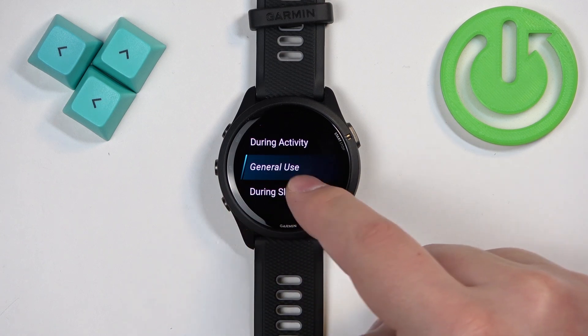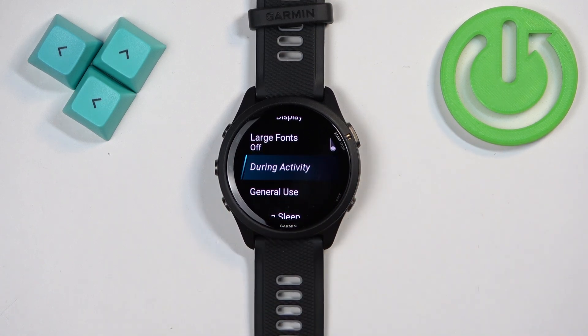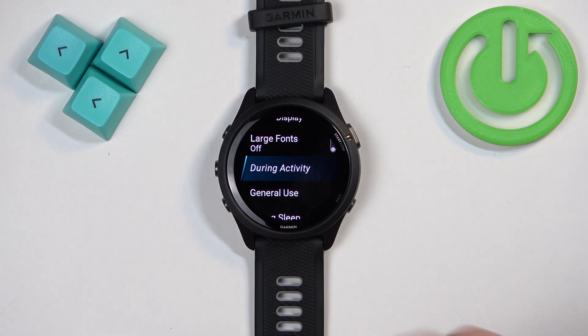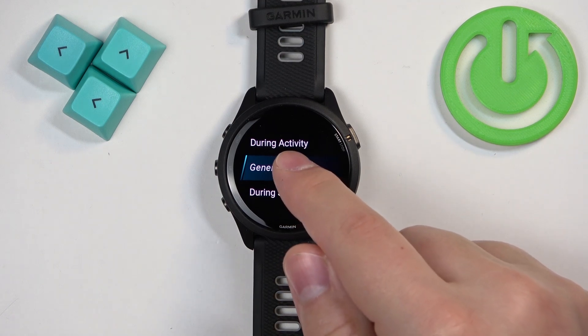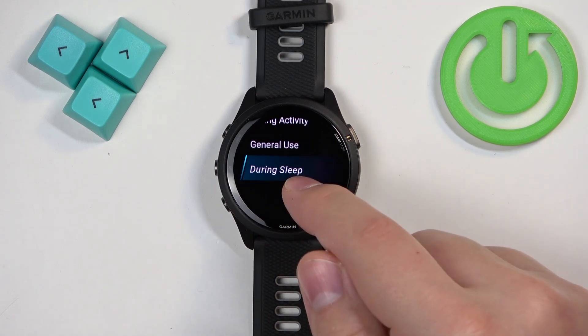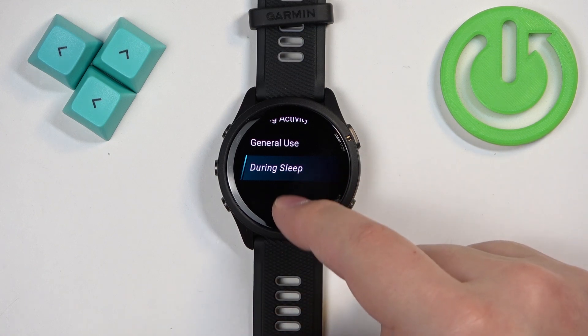We have During Activity, General Use, and During Sleep. During Activity is basically when you're tracking an activity on your watch, like cycling, running, and stuff like that. General Use is when you're using your watch and doing anything else besides recording an activity or sleeping. During Sleep is when you're sleeping with your watch on your wrist.